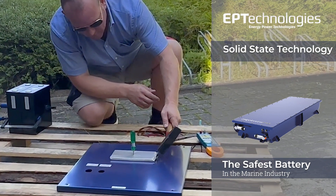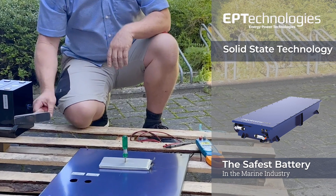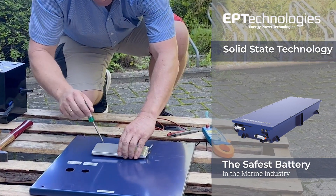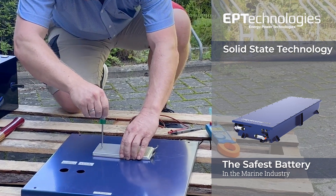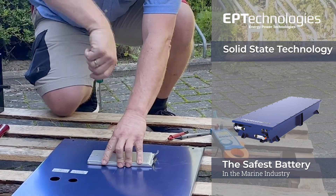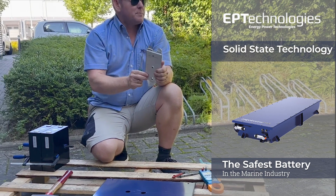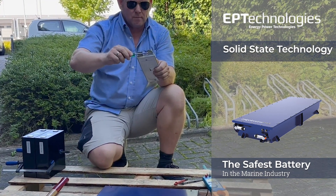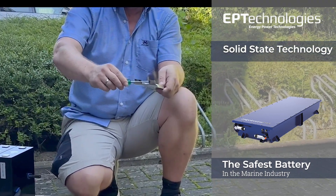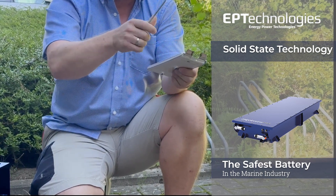Now let's make a shortage. You can see this battery is alive. Let's do it again. This is better than I can believe. Look at this — this is a lot of power. Melting. Now the battery gets warm because I made the shortage.